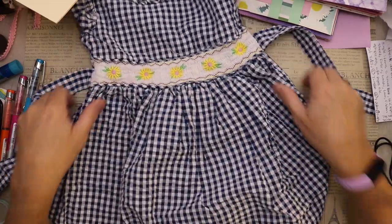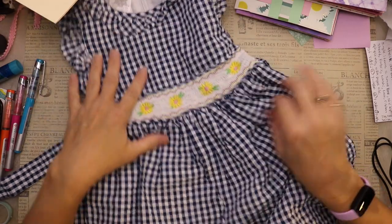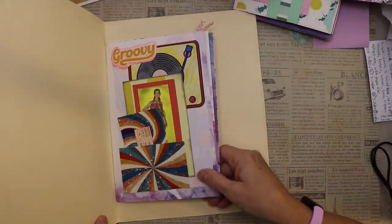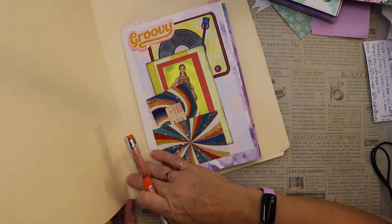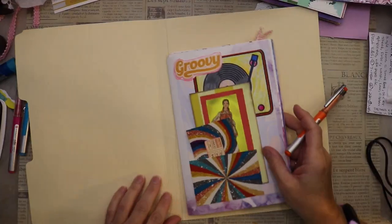Hello friends! I am making my journal cover for Junk Journal July and I wanted to show you how I'm going to use this little dress to cover my journal. I'm going to start with a manila folder — very simple, very basic. The first thing I'm going to do is mark it and cut it to size.